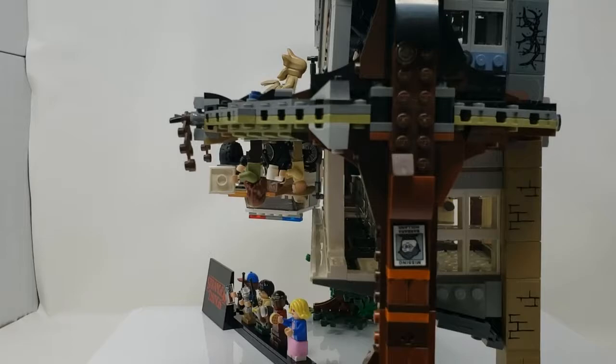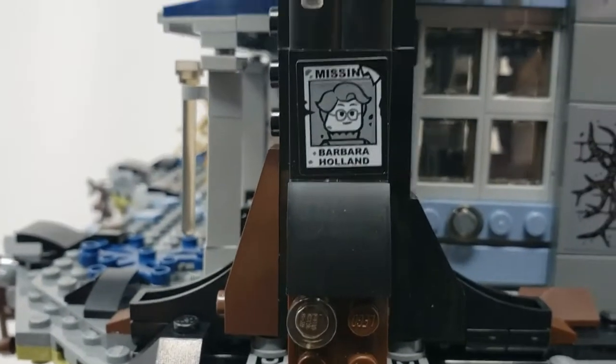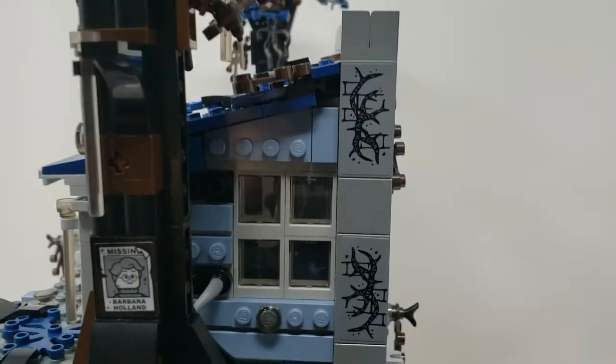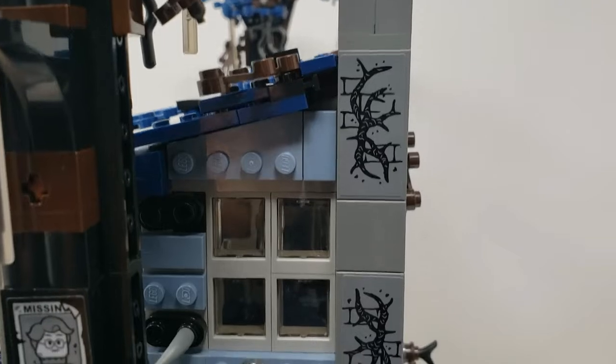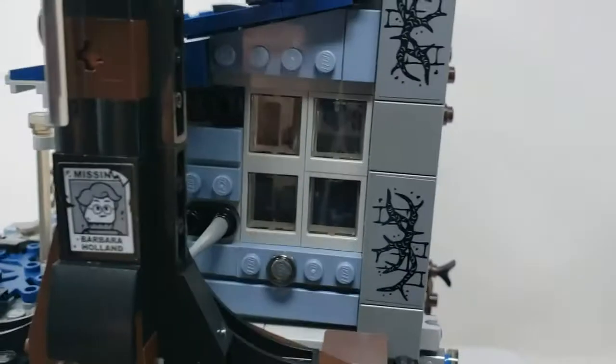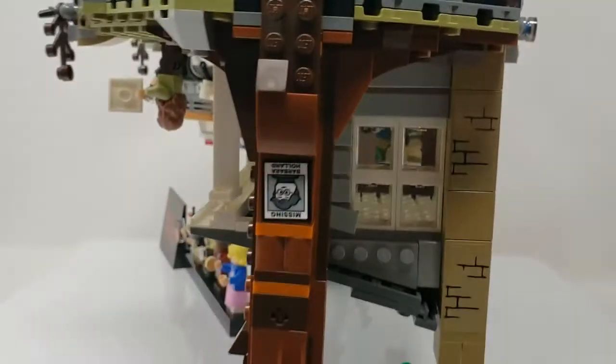It's also got Barbara Holland — she's got her little missing posters on the trees, which is a nice little touch. Same with the little detail on both of the chimneys — it's got two chimneys, so I don't know why, but yeah.